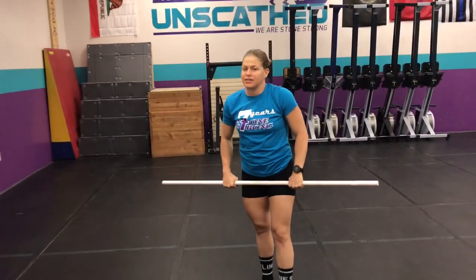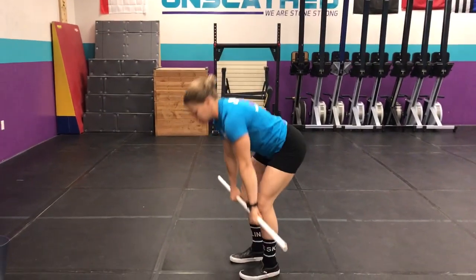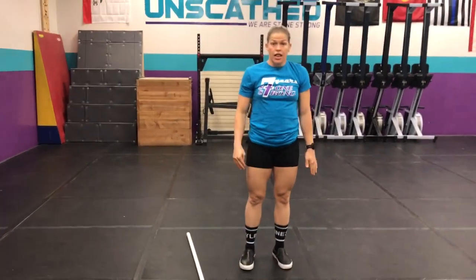So for deadlifts, I'm gonna take Jenna's samurai sword — long story, talk to her about it tomorrow. From the ground to your hip, full deadlifts. That'll be off the ground because I'll have weight on it, but Jenna's version is off the ground too — PVC version.